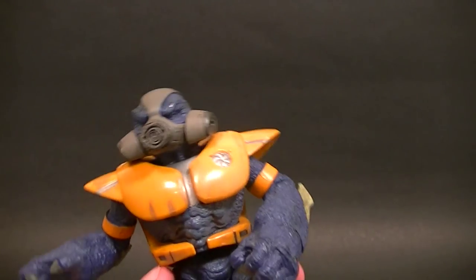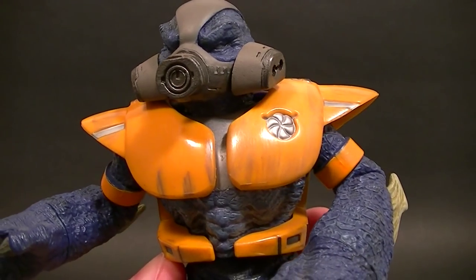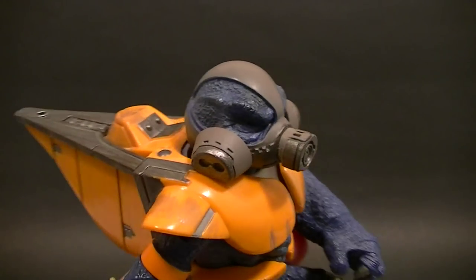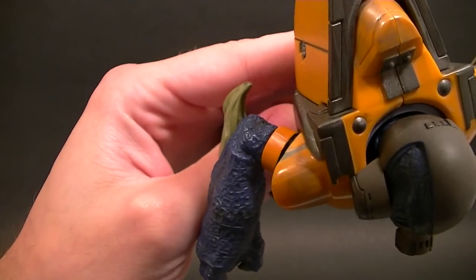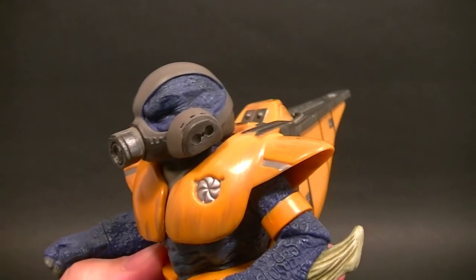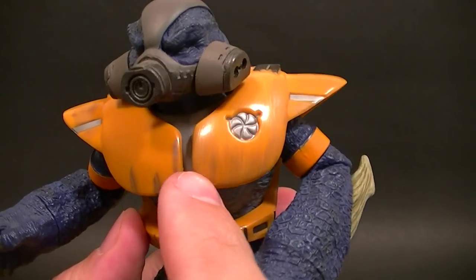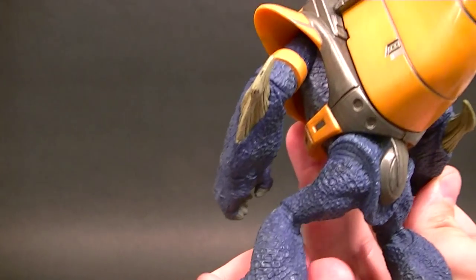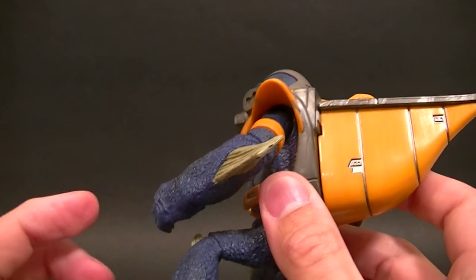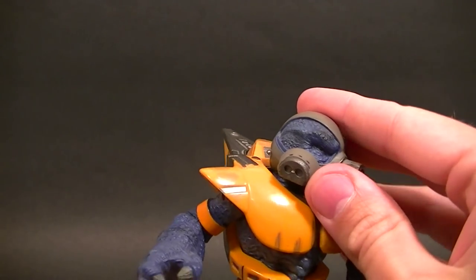He has decent paint work. Joyride kind of had a bad tendency of making battle damage and scratch marks looking like paint streaks, which is really what we see here on the shoulder pad. It's silver paint so it doesn't quite show up well, but you can see on the chest how it looks — it's not great but it's not horrible. There is lots of paint work going on throughout the body to emphasize the sculpt, and the bone details that are sticking out are very well done.